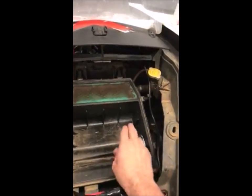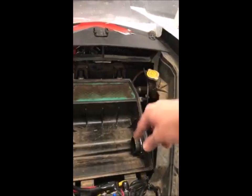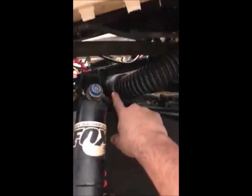I drilled a hole in the airbox here. It's a couple fittings and then a lock ring, and then you come over underneath the fender here. It's a two-inch rubber boot connecting into a hot tub grade hose that goes up back here.